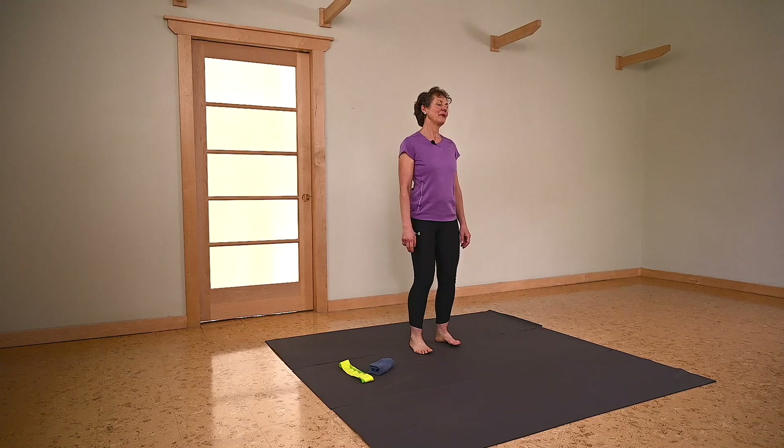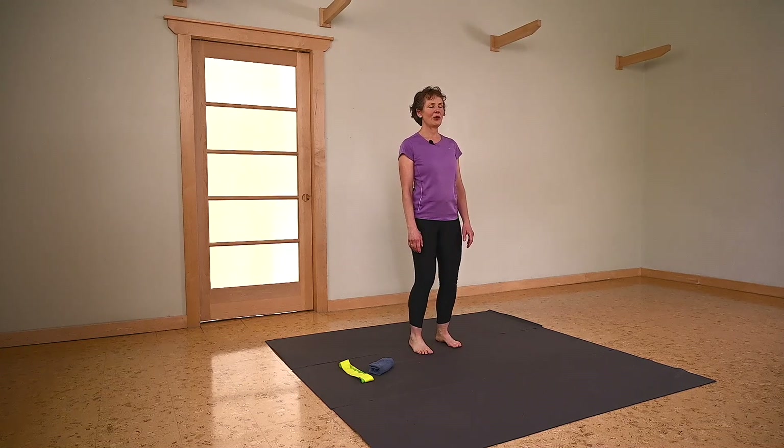Let's warm up. We're going to soften our knees and ground ourselves to the floor, even weight bearing through the base of your big toe, fifth toe, and the center of your heels. This entire workout is done in standing, so you want to make sure that you're well balanced throughout.